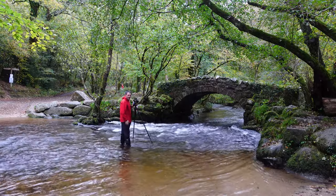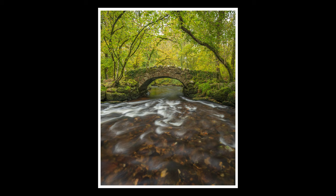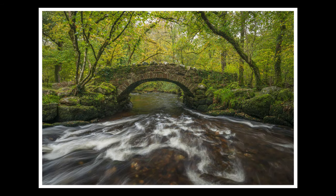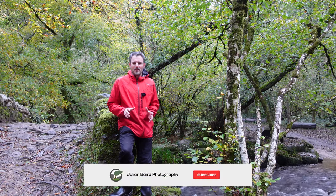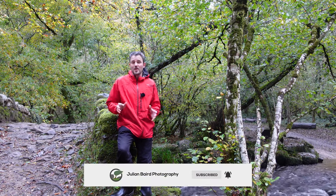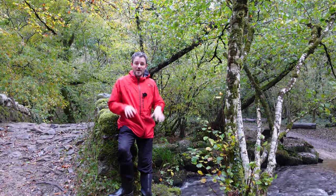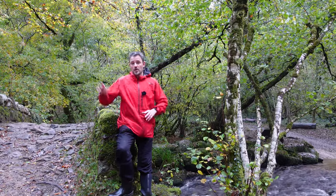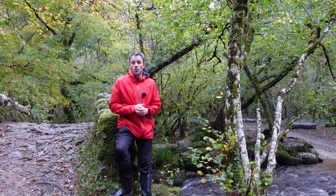Oh that looks really nice, I'm really happy with that. I really enjoyed that. I know it's a bit of a classic shot, nothing particularly new, but sometimes you've just got to take photographs just for the fun of it — and when you see a bridge like that, come on, you've got to take a picture of it. But light is fading fast here now and I'm going to make my way back up into the upper moorland, hoping to get one more shot just before it gets dark.